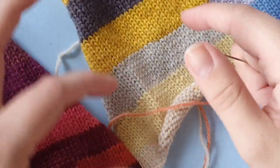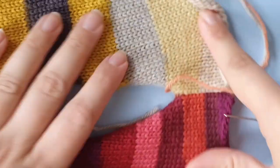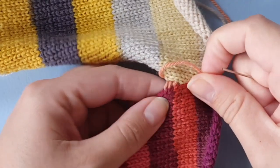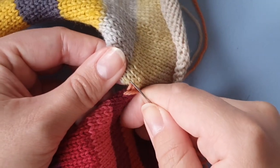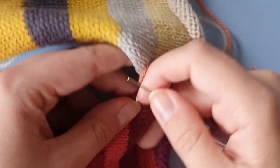After I've done a bit, I always rotate my work so that the pieces are laying horizontally, and I find it a bit easier to manage my pieces that way.